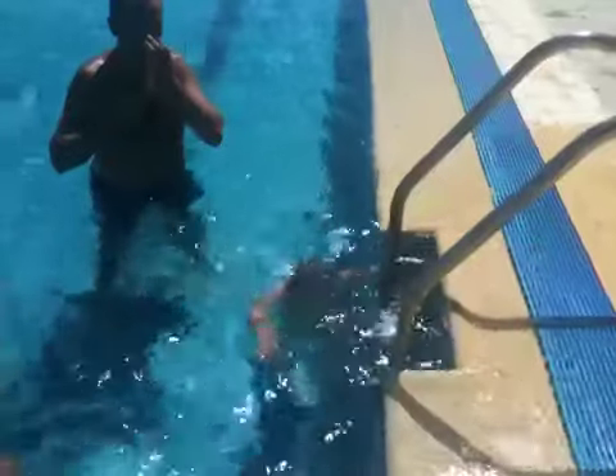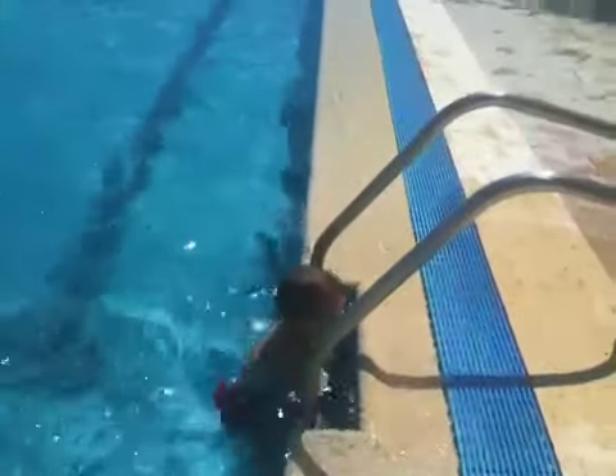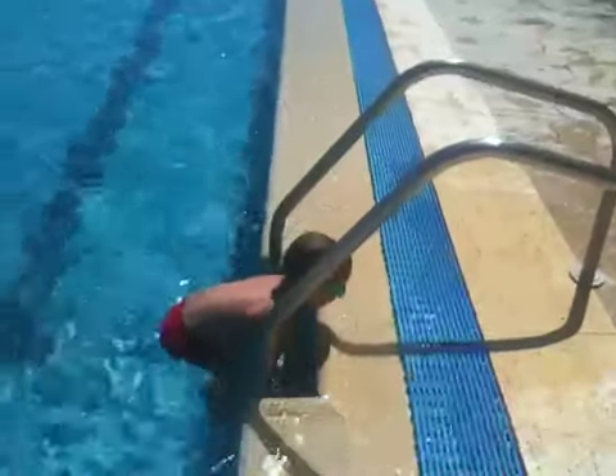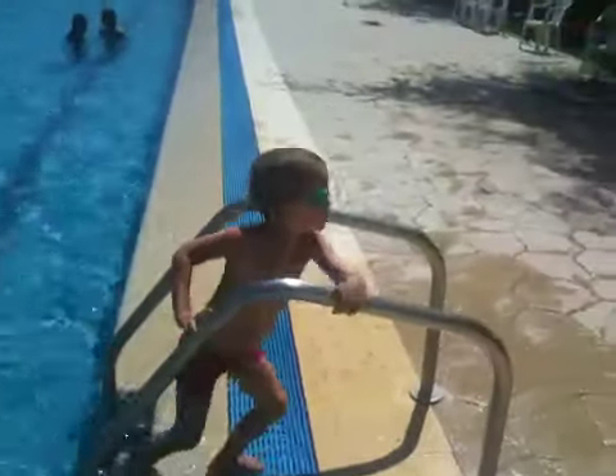Attention. Voilà le champion qui va sortir de l'eau. Le champion sort de l'eau. Il va enlever ses goggles et se reposer un petit peu.